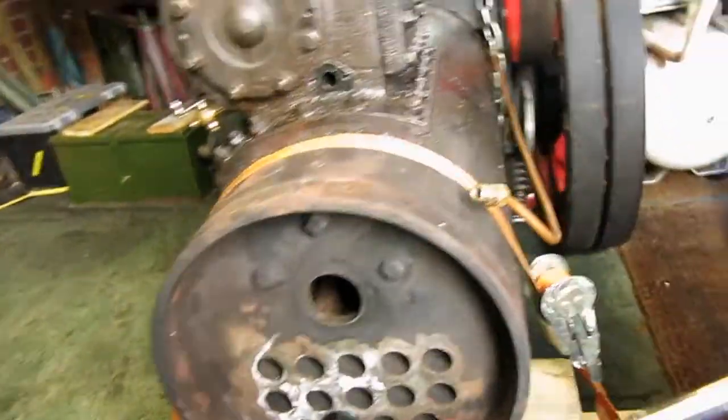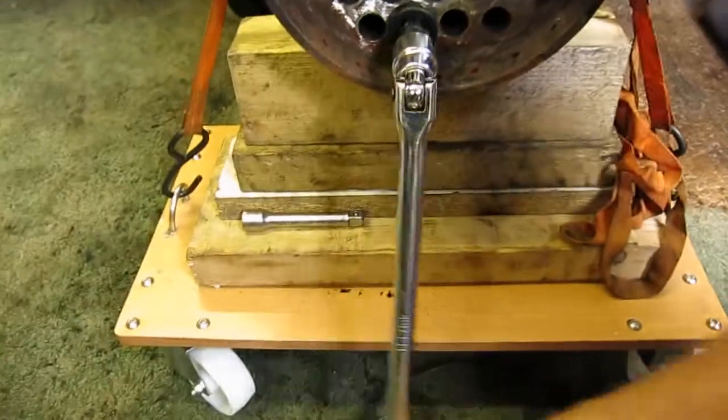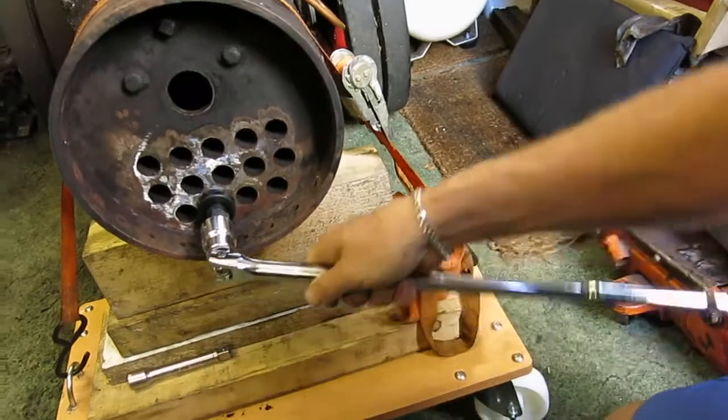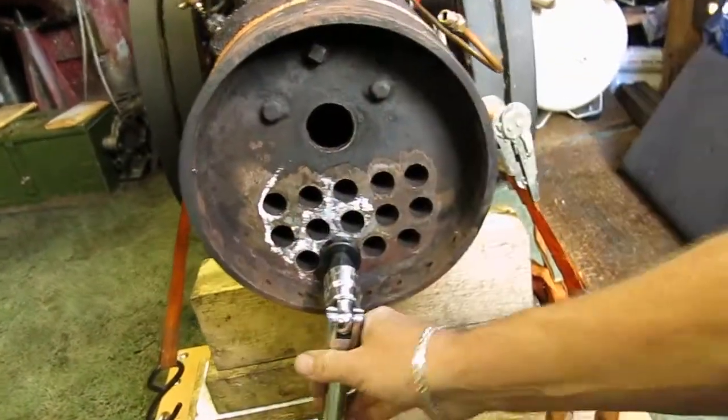Round again. And there you are — you hear the crunch, and you see it now turns quite easily. Then you turn it backwards until it frees up.